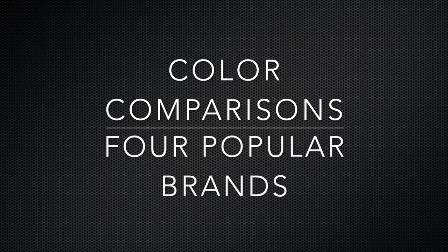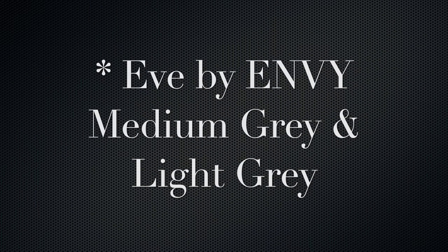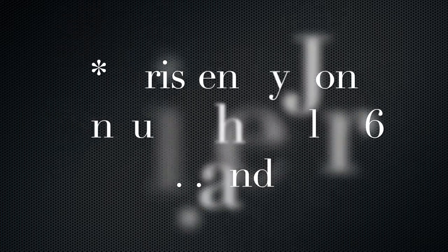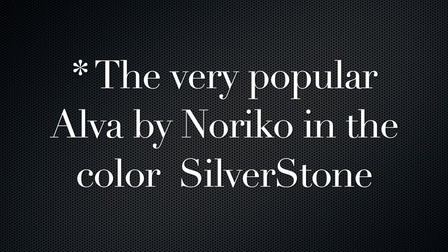In today's video we're going to look at four popular wig brands and take an in-depth look at color comparisons. Hi everyone, this is Angela from Someone with Gray Hair, and I review silver, gray, and white wigs. We'll be looking at Eve by Envy in two colors — medium gray and light gray — also Gabor in Sugared Silver, Kristen by John Renaud in the color 60, and the very popular Alva by Noriko in the color Silverstone.